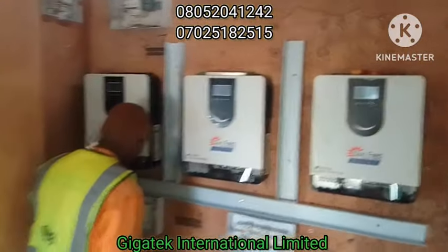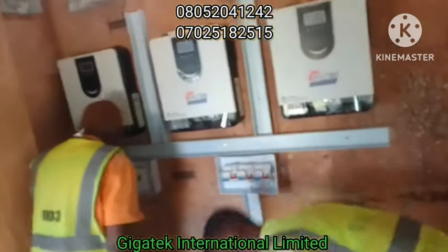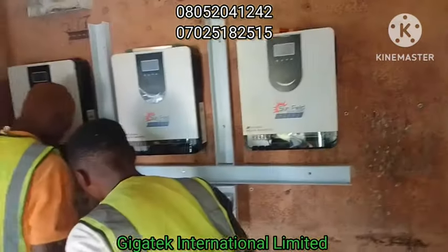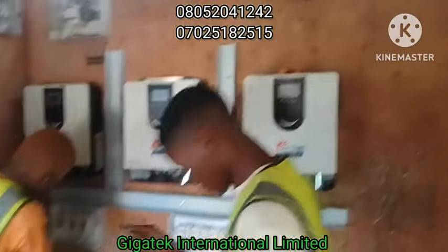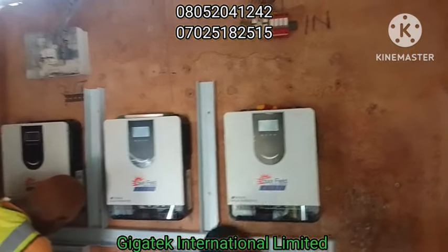This is John of Yuga Tech in Toronto. Today we are at Umiropo. We are trying to install a three-phase system, or you can call it a polyphase, using Sunfish solar hybrid inverters.